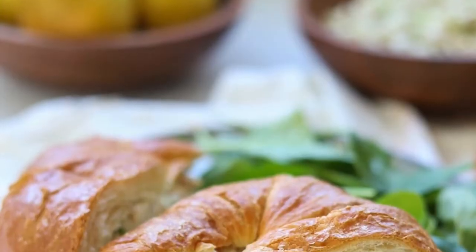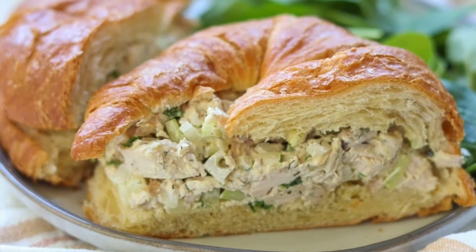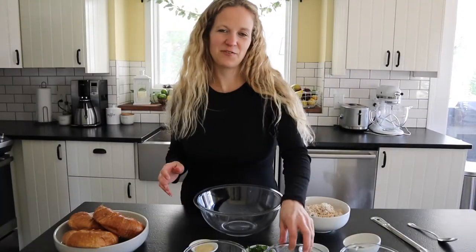Hi, I'm Tara with Simply Made Eats, and welcome back to my channel. Today we are making an easy rotisserie chicken salad. This one is literally so simple — we're going to mix all the ingredients into a bowl and it is so delicious. You're gonna absolutely love it. Let's get started.